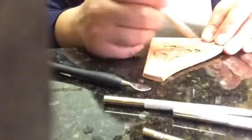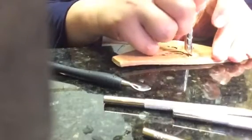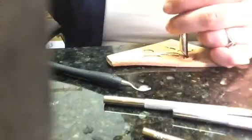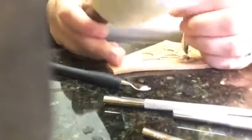Next step is the undercut tool. I'm going to start with the big petals — this one, this one, this one, and this one. I'm putting this tool in here. You don't need to be scared — you will learn through practice when to stop hammering. I'm not sure if you can see it.